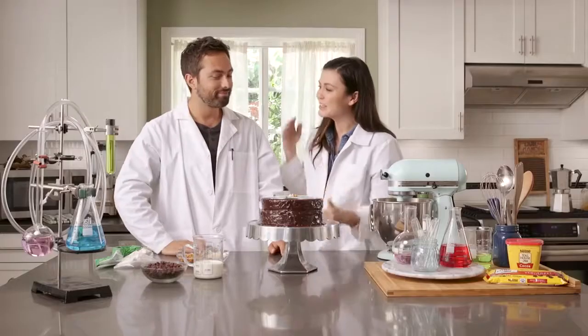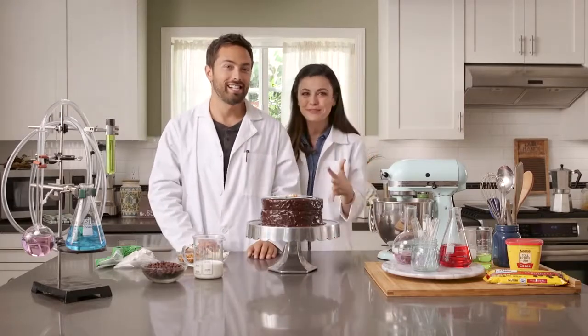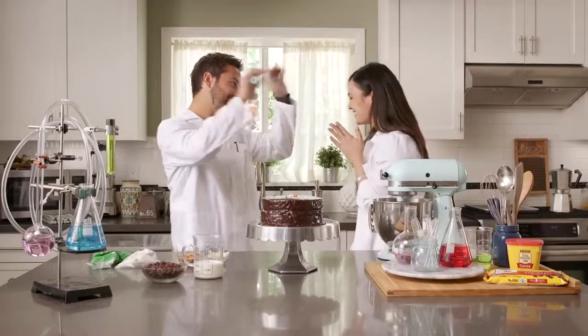I only wish that every episode I did could end with me eating chocolate cake. Well, thank you so much for joining me on this super science-y episode of Bake My Day. I'm Ashley Adams, and as always, get out there and bake the world a better place. Yes! That was so fun!